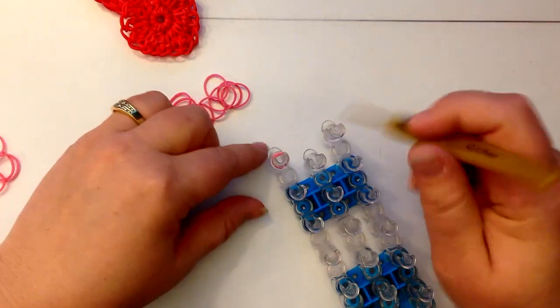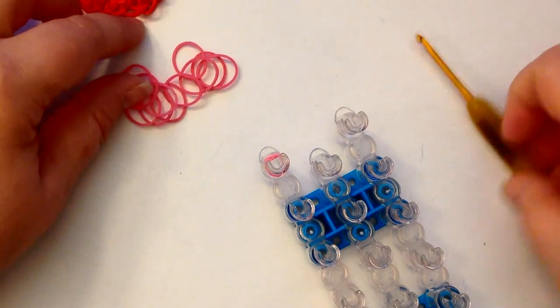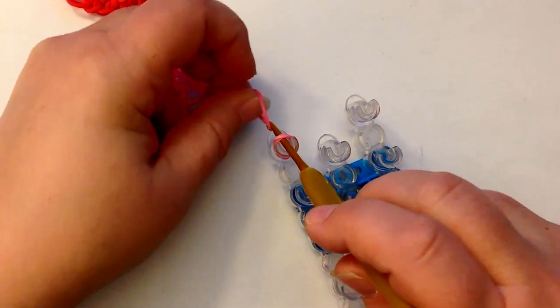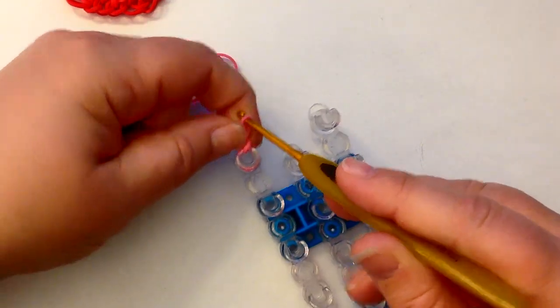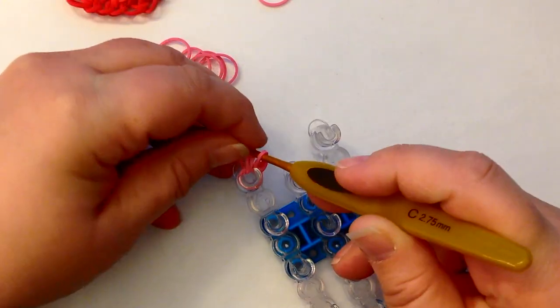I'm going to zoom in so you can see me a little clearer. Using your hook, go down past the pink bands on your loom, pull your first one through, and reclaim — one over the other — and budge it around. You're going to do this for all 12; it's going to get a bit crowded.